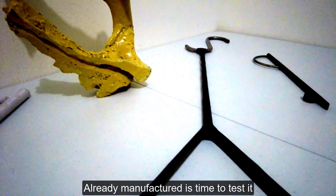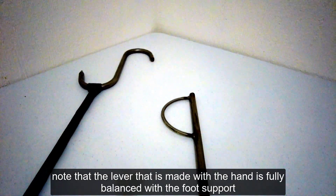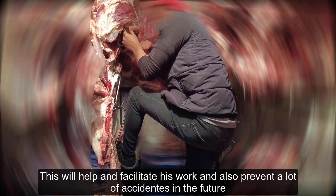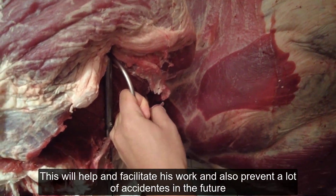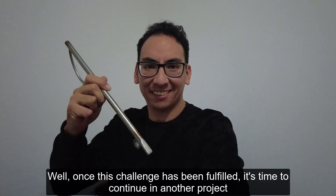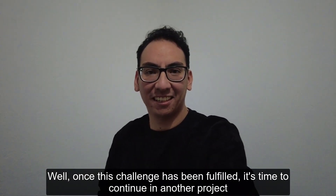Ahora sí es momento de fabricar este dispositivo. Ya quedó terminado y funciona bastante bien. Observen cómo la palanca del pie está equilibrando la fuerza del brazo. Esto les ayudará y facilitará su trabajo diario y sobre todo prevendrá muchos accidentes futuros. Una vez cumplido este reto, es momento de despedirnos. Nos vemos en el siguiente proyecto.